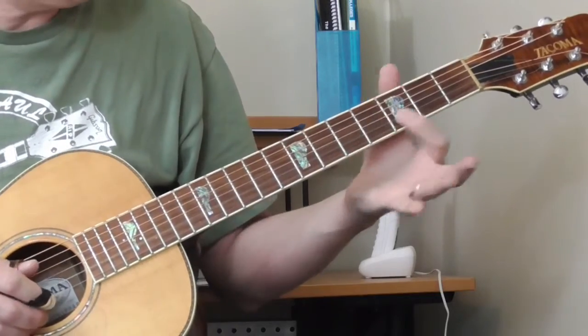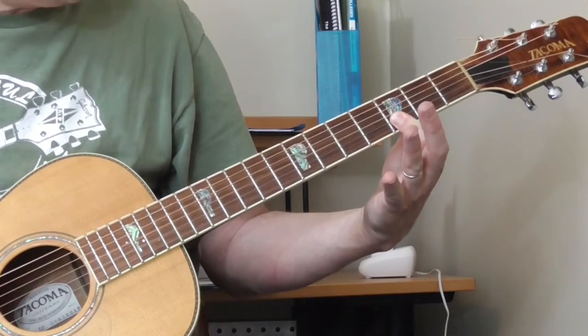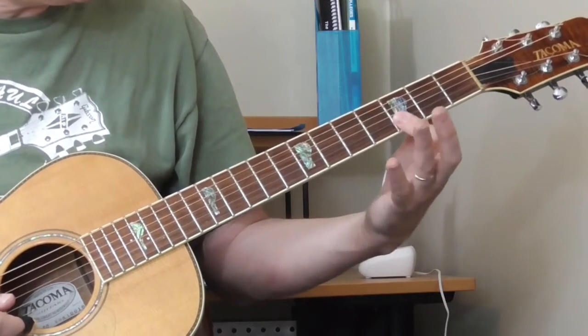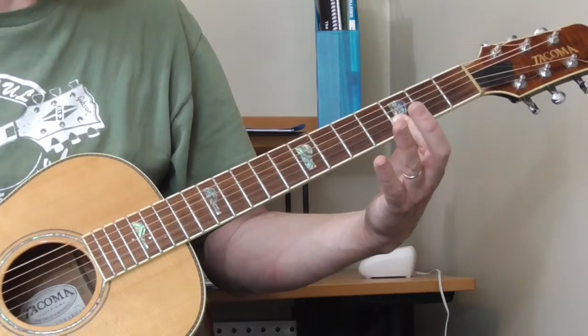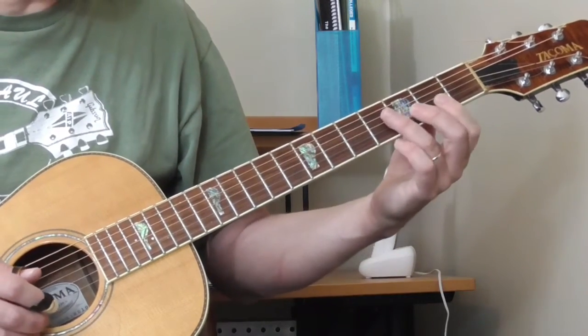Now what I'm doing — I'm sliding in first. When I do this I'm really getting all three strings: first, second, and third. I've got my first finger on the first and second string, sliding from the second fret — you hear all three strings there — to the third fret. When you listen to the original recording you hear him do that.